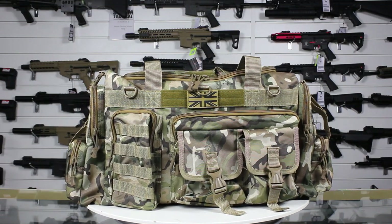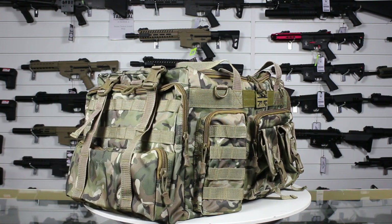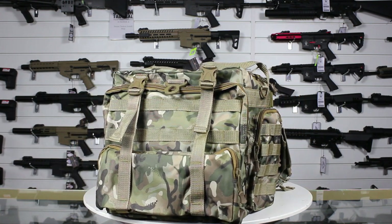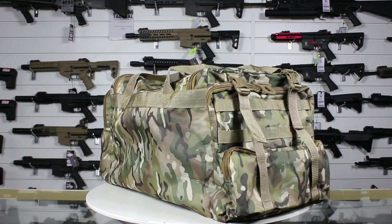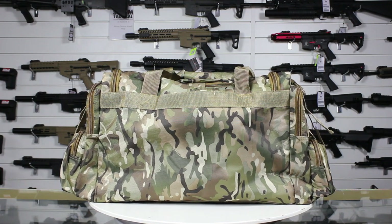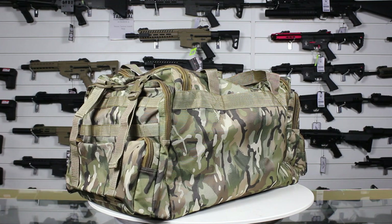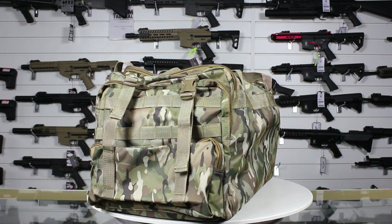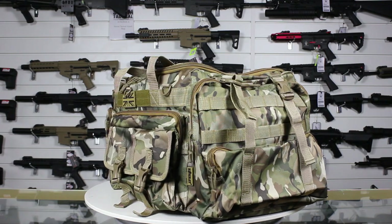The Combat UK 65L Holdall is made from a hard-wearing, weather-resistant material, has 10 separate compartments for storing all the gear you need for a day of airsoft or a day on the range. It has a hook and loop panel on the front for attaching patches, MOLLE straps on the sides for attaching extra pouches, as well as four compression straps for keeping the bag tight and tidy. It also has two carry handles with a hook and loop unifier and an adjustable shoulder strap.